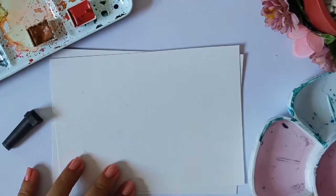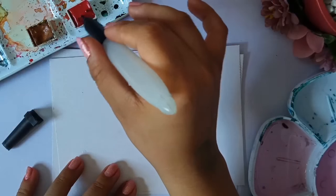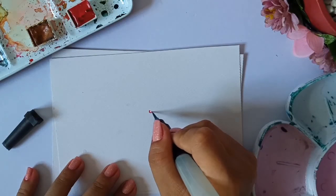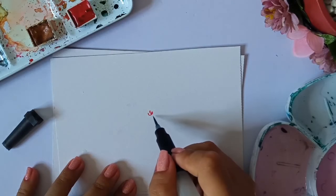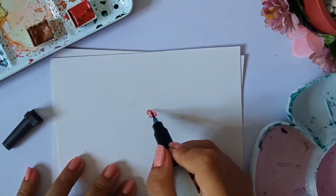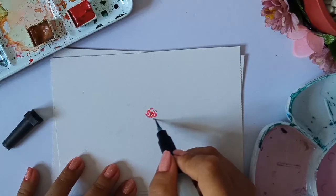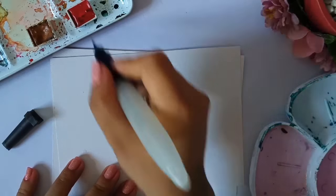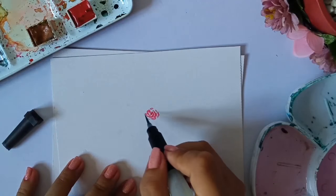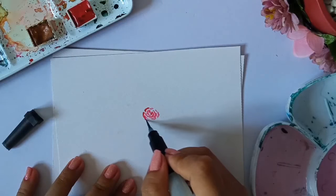For our first step, I will be dipping my brush into our quinacridone red, then I will just be creating small letter C's around. This will serve as the middle of our flower. For this tutorial, I'm actually trying to make a rose, and I want to achieve the vintage look of this rose.